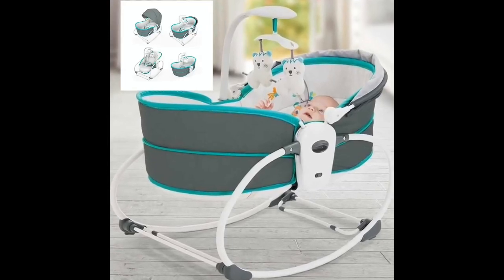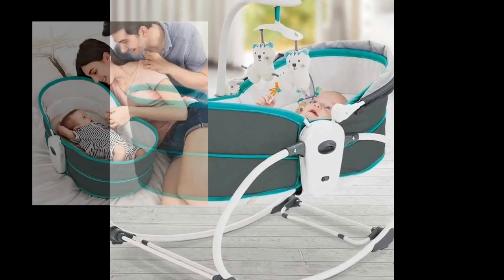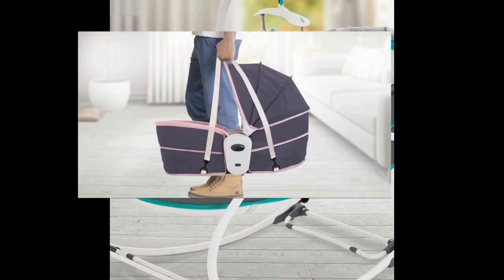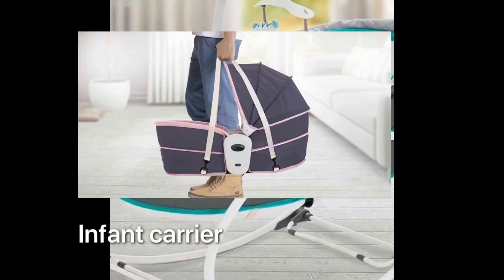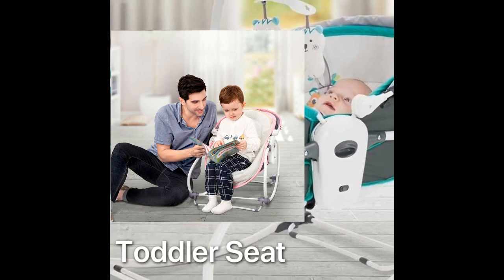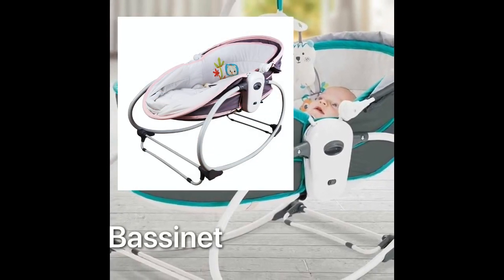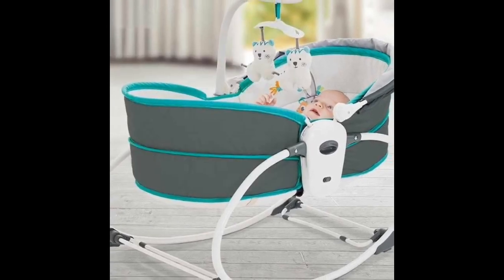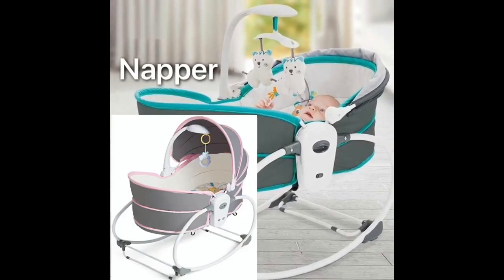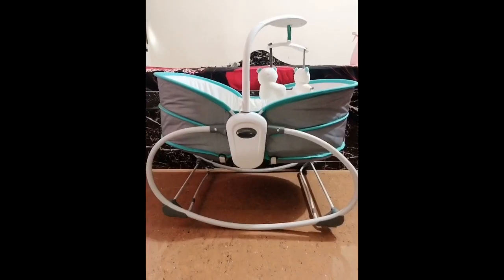Hello friends, in this video you are going to see a Mastella rocker cum bassinet — it's a five-in-one rocker cum bassinet. If you're expecting a baby and confused about which cradle, bassinet, or seat to go with, just watch this video completely. I hope it will answer all your questions. If you still have any doubt, drop a comment below and we'll make sure to answer. I went ahead with the red-green one — there are also many other colors available like blue, pink, and more.